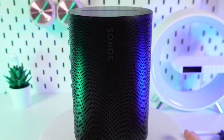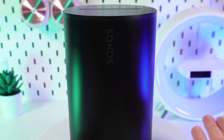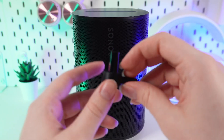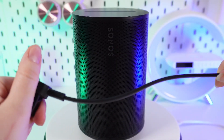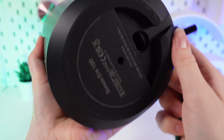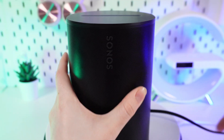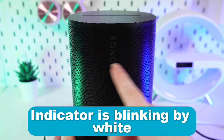First, we need to plug our device into the source of power, because unfortunately this one doesn't work without it. Take the cable which comes with the speaker and plug it into the bottom part of the speaker. You can now see on the front that the indicator is blinking white, which means the speaker has gone into Wi-Fi mode.